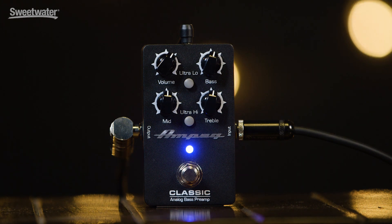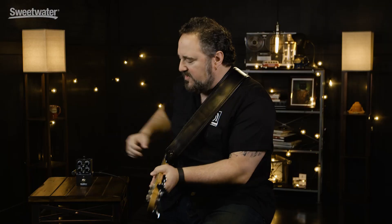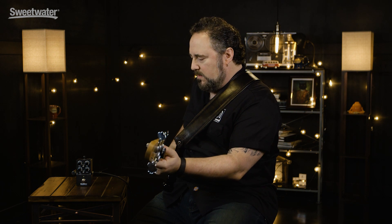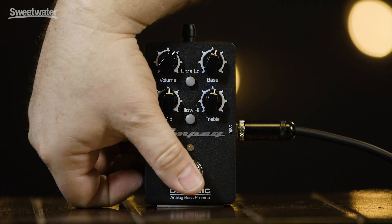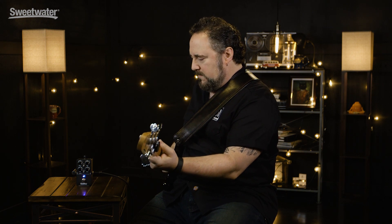Let me play an example with the pedal off, and then I'll engage the pedal. So this is with it off. Now let me click the pedal on. Now that's pretty subtle.